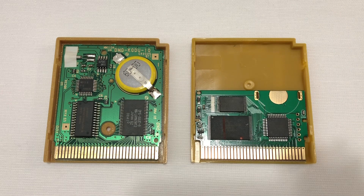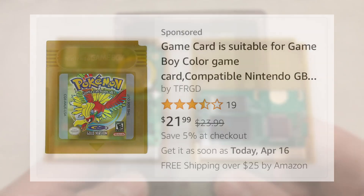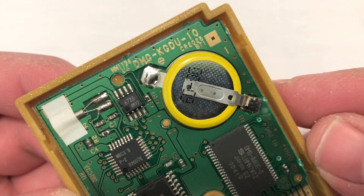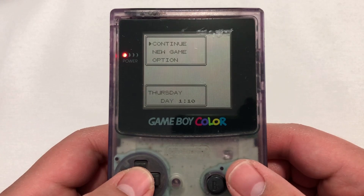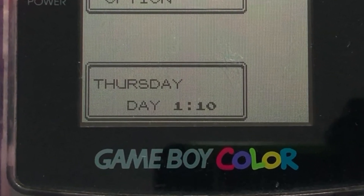Now you know the physical differences between the two, so hopefully you don't get scammed. But let's say you know what you're buying and are fine with the reproduction — how does it play? It works pretty well. It fits inside a Game Boy Color and actually functions. But remember that battery the real game had that managed the time-based functions? Well, on this cartridge the in-game clock doesn't work. I was playing at 1:10 PM when I set the clock, and it hasn't moved since.